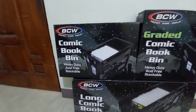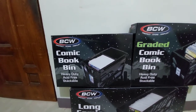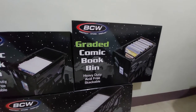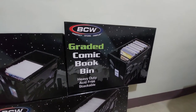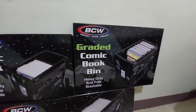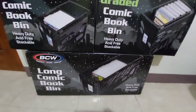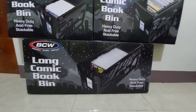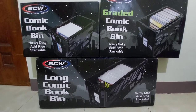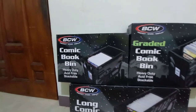For this comic book bin, basically you can store I think 150 comics. And for the graded comic book bin, you can store at most 50 graded comic books — so maybe CBCS, CGC, something like that. For the long comic book bin, you can store at most 300 pieces of comics. So this is just a long version of the short comic book bin.